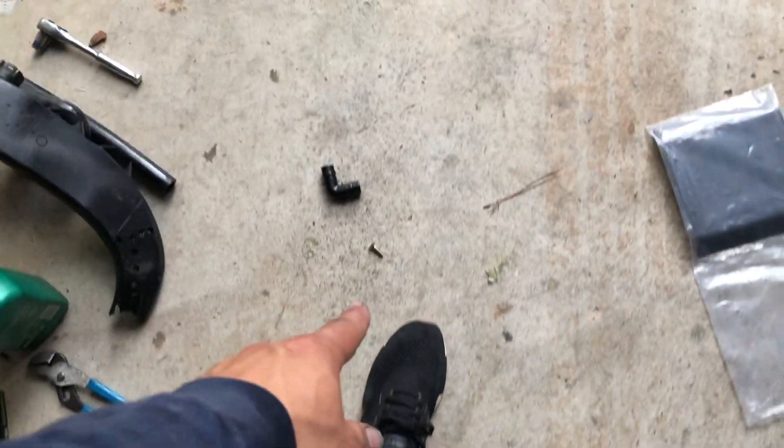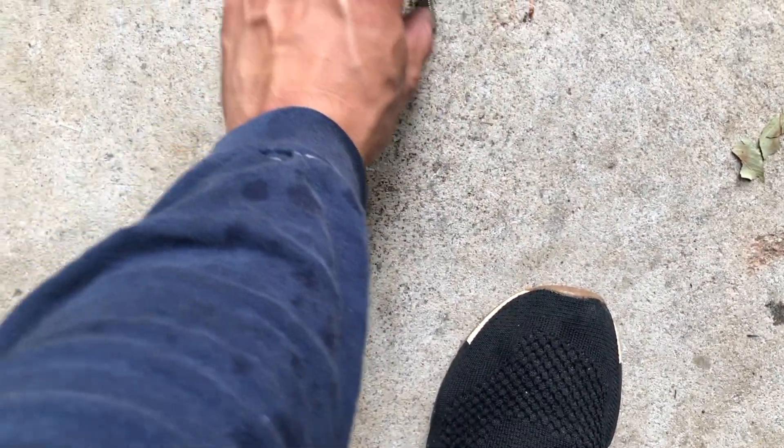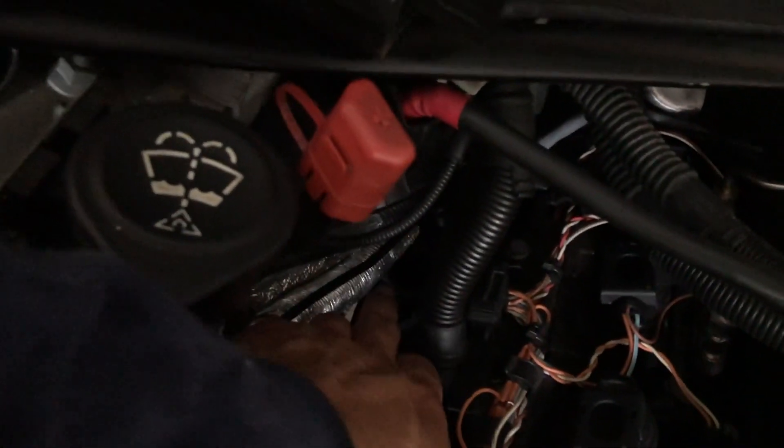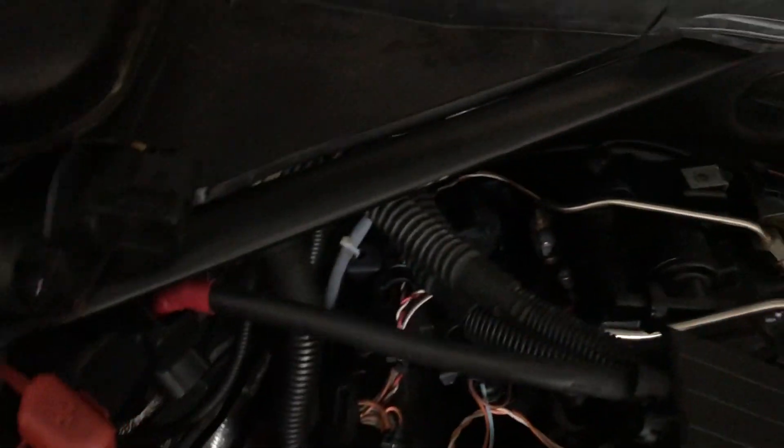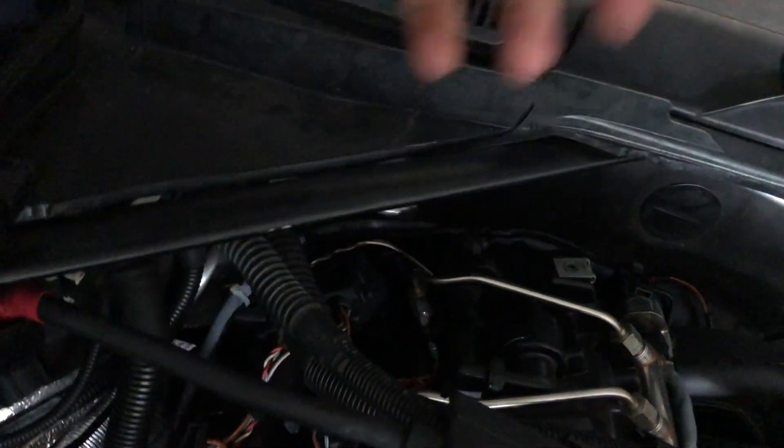I'm getting some fittings and two little screws for the shield. I also have to figure out what to do with the PCV system - I have to put the sensor in here and run that cable over here, and also extend this other cable.